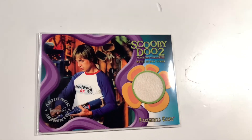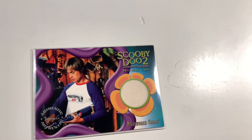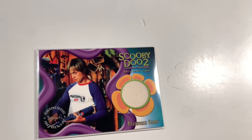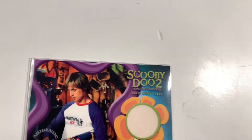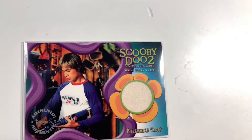Welcome to another video on the JV and Millie channel. Today we're going to be taking a look at another one of the Scooby-Doo 2 Monsters Unleashed pieceworks. We have taken a look at one previously on the channel and we do have a couple more on order, so subscribe for that.